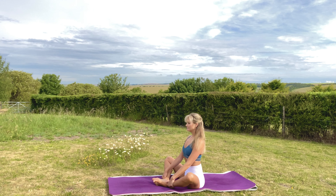Think about trying to pull your body towards your feet and take a couple of deep breaths there. Inhale and exhale, inhale and exhale. Then knees together, straighten back out into staff.